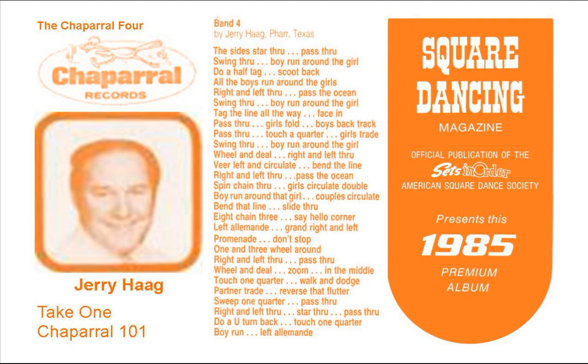Well, down in the park near corner, too, and the first and third, a right and left through, turn a girl and roll a girl with a half sashay, and now star through, do a right and left through, the outside two.